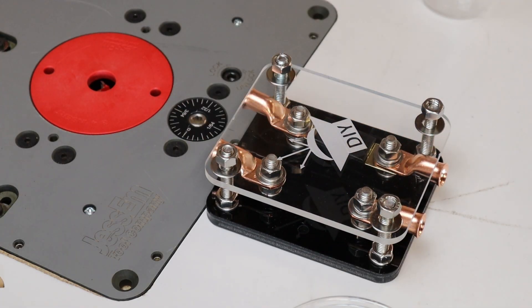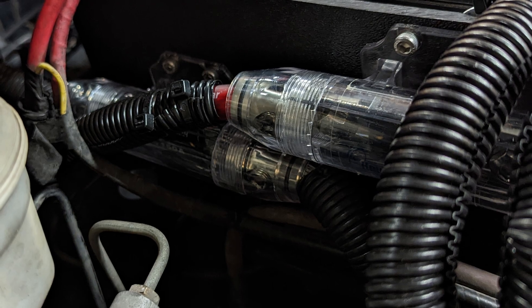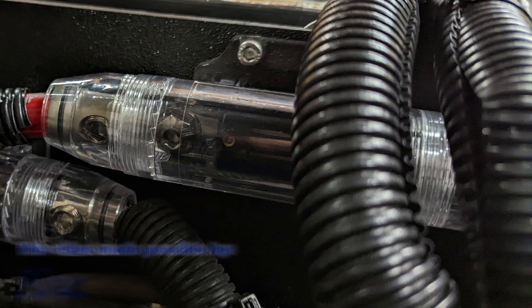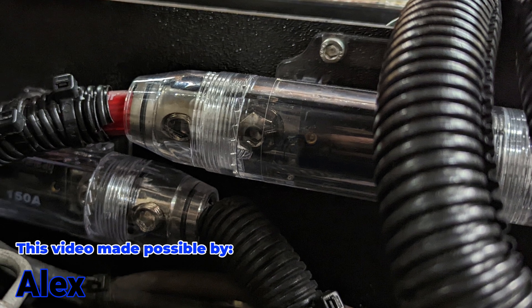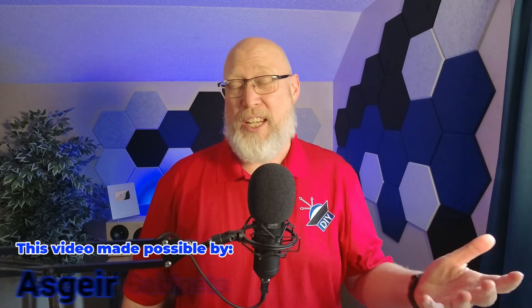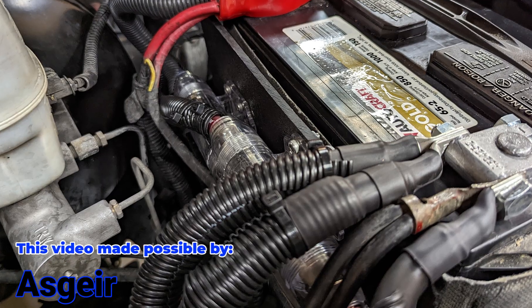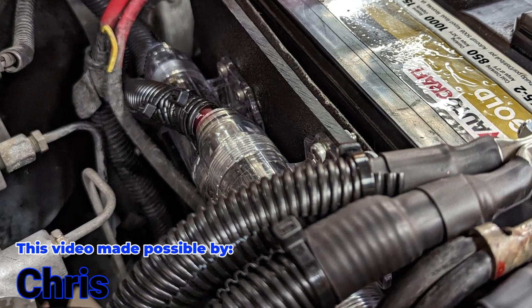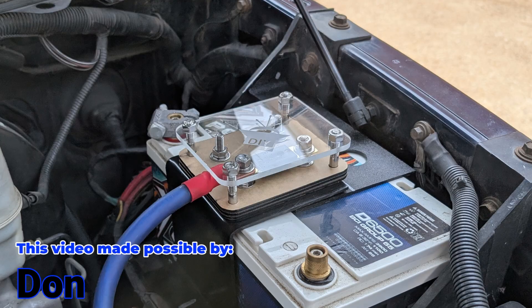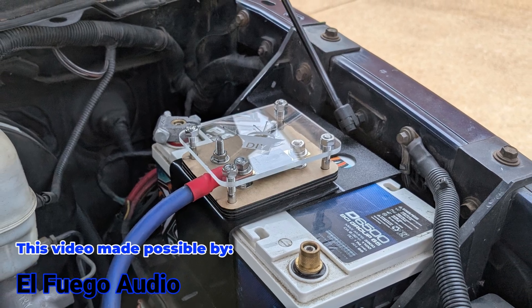So now we've got a custom one-of-a-kind fuse holder — I might as well install it in the truck. I've already got fuses under the hood; this is going to replace my existing setup. That setup had the fuses mounted down in the engine bay beside the battery in a custom mount, and it was working fine until it didn't. I was doing some routine maintenance and I realized it was really hard to get to all the connections and really hard to see the fuses the way they were positioned. So I want to mount them someplace where I can easily see them and easily replace them if I need to.